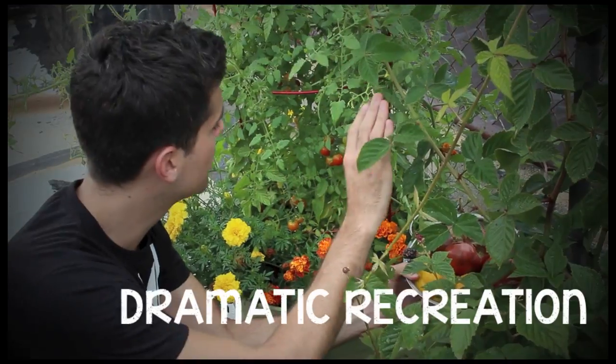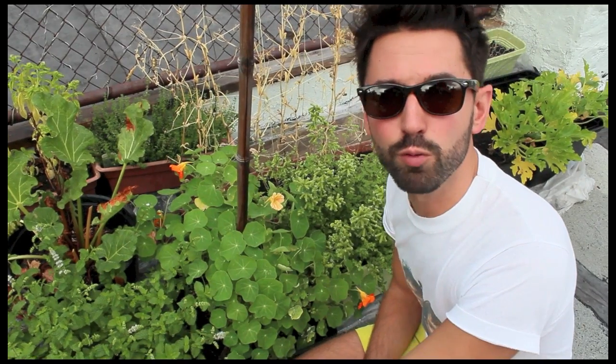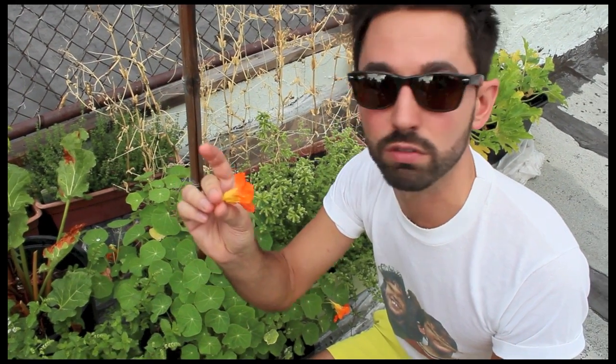One of the really cool things about gardening is just the little treats you can give yourself while you're doing it. These nasturtium flowers are edible — they start off sweet and then get really spicy. Make sure there's no bugs inside. Oh, it's hot! It's good though — peppery at the end. You can put them in a salad as a little decorative thing.